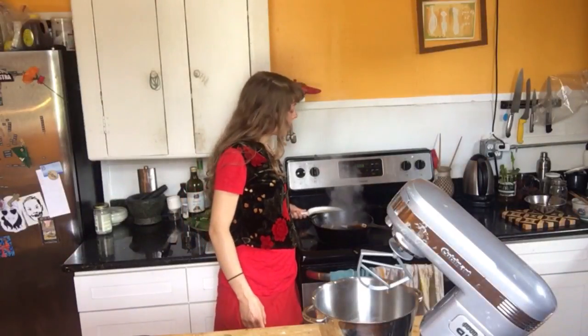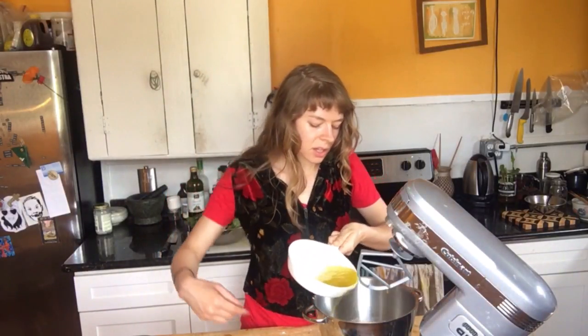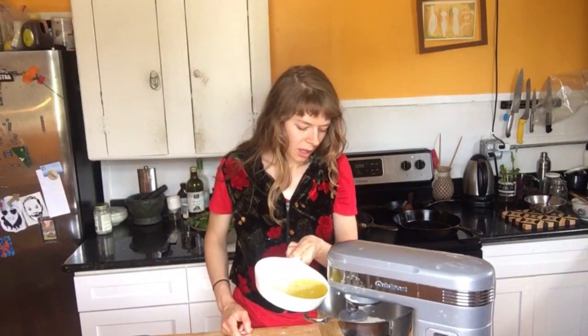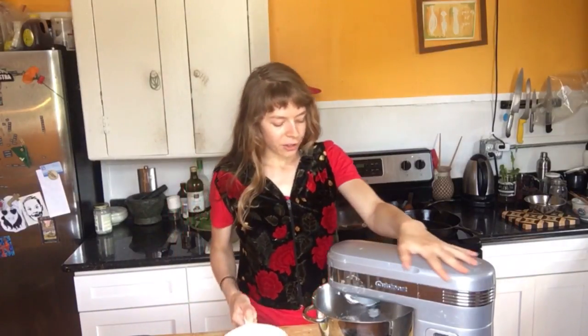We're gonna beat it with a paddle in the mixer until it's a nice, strong, hydrated dough. Then we're gonna roll it out and make our mini pies. Our hot liquid is ready to go. I'm just gonna pour most of it into my dry ingredients and start beating it up. I'll keep pouring a little bit and see how it hydrates. Shaggy dough is okay — it should come together when you roll it out. You don't want it to be too wet.